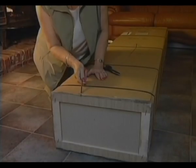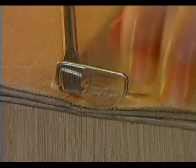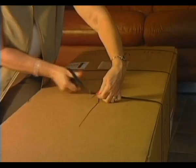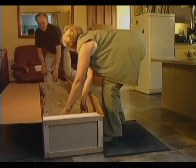Some clocks have staples in the box. Remove them with the screwdriver to avoid scratching the clock when you lift it out. Cut off the transit bands, and please ensure all items are removed from the box before discarding.